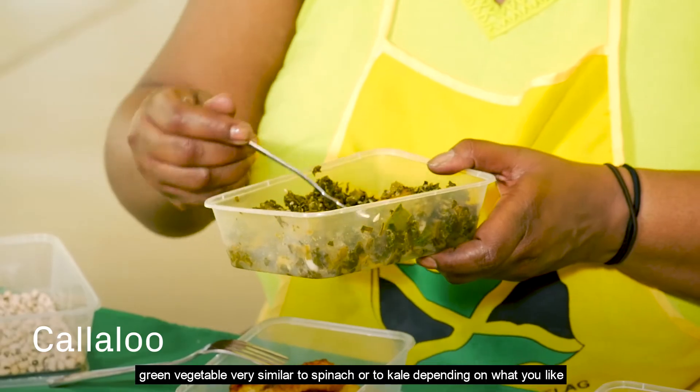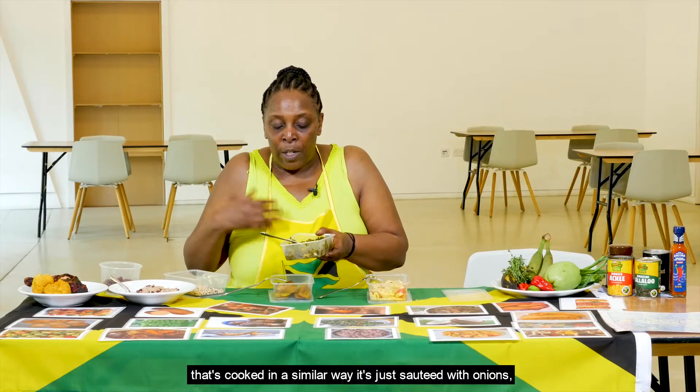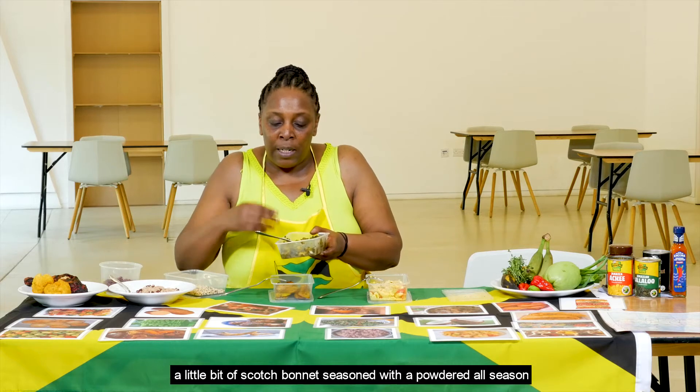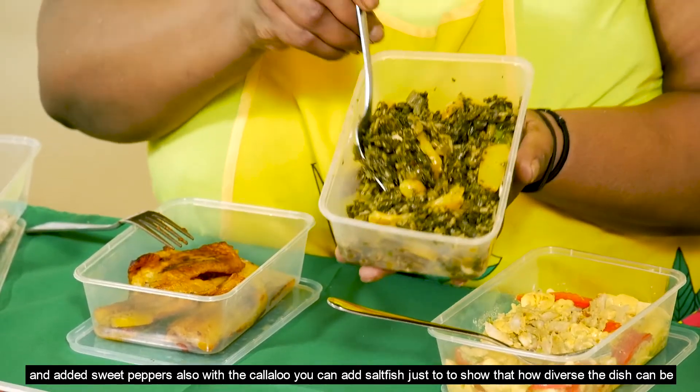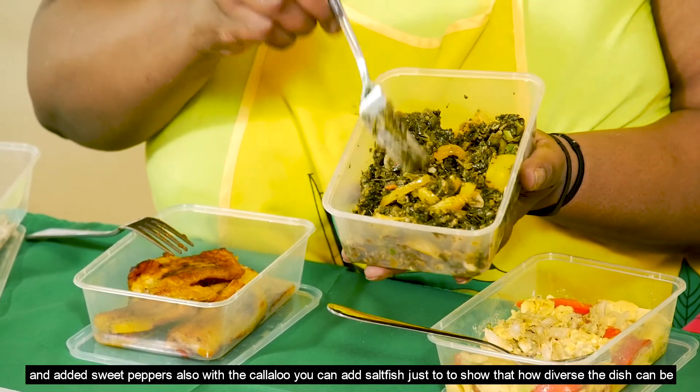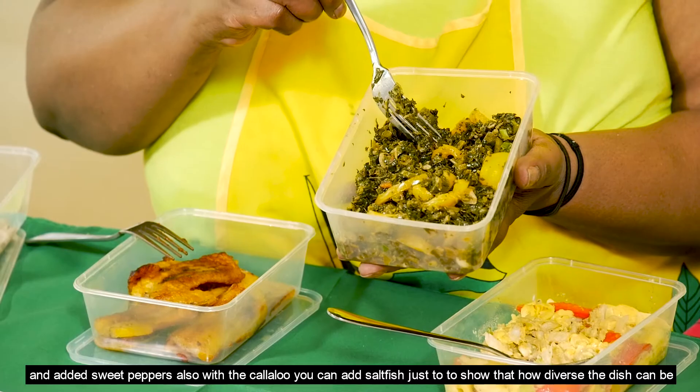Callaloo is cooked in a similar way — just sautéed with onions, a little scotch bonnet, seasoned with powdered all-season, and sweet peppers added. You can also add saltfish to the callaloo, showing how diverse the dish can be.